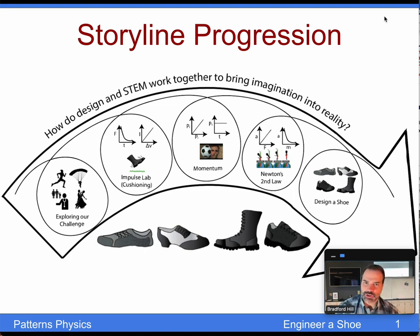Welcome to the Storyline Progression for Unit 4, Engineering a Shoe. This unit brings up a lot of student choice and elements from human-centered design out of the design school at Stanford. It's very intentional to pick a shoe — if texting and driving and the bungee jump didn't grab a student, here's a chance to go in a completely different direction, using design, art, and STEM all together. You can see that in our essential question: How do design and STEM work together to bring imagination into reality?